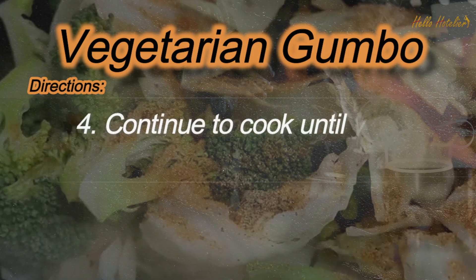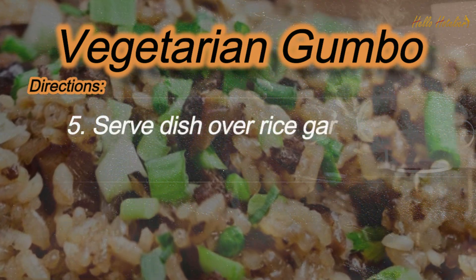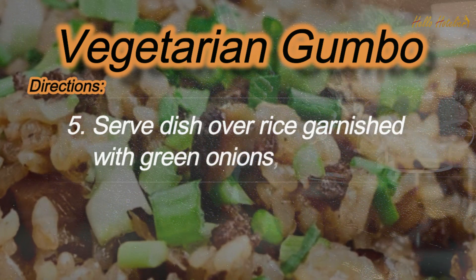Step 4: Continue to cook until your vegetables are tender. Step 5: Serve dish over rice, garnished with green onions, and enjoy.